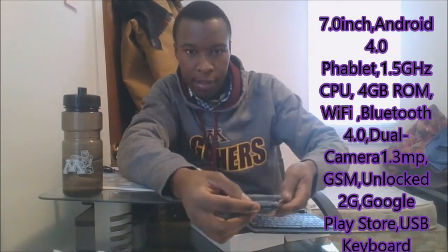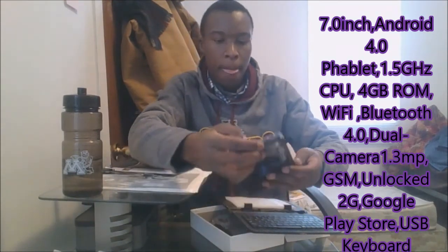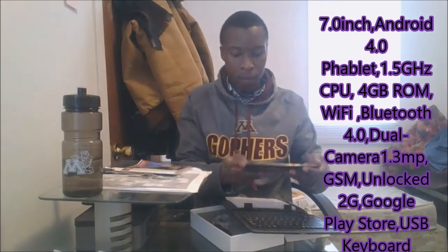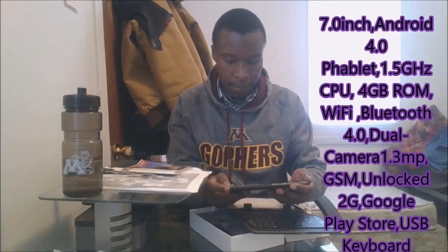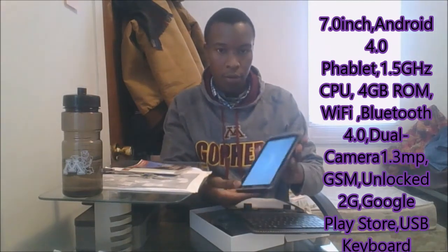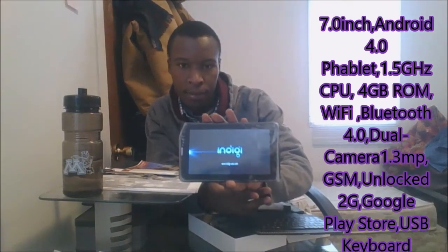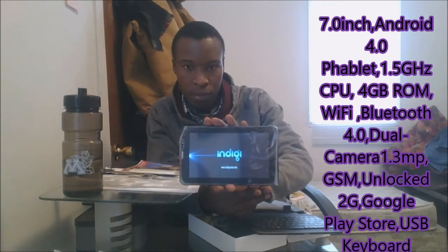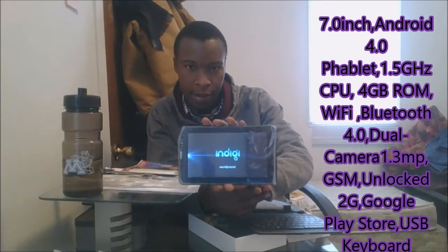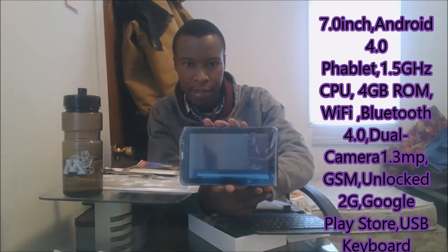Let's press the power button. So if you press the power button, it happens — let's see how this goes. It takes a little longer, but not too long.